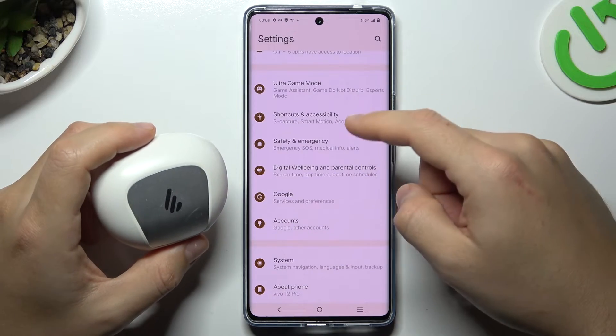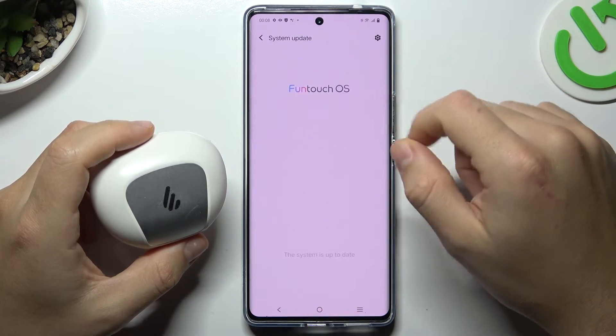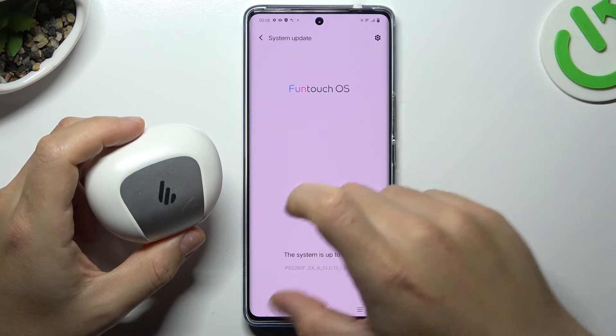In the next step, you can also try to update your system. Open the Settings, look for System Update, tap on it, and if you have an update available, choose to install it. Then check for the device again.